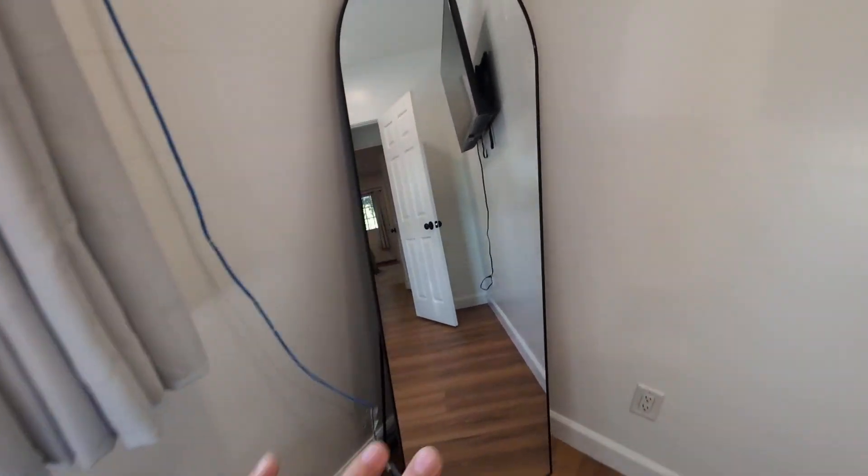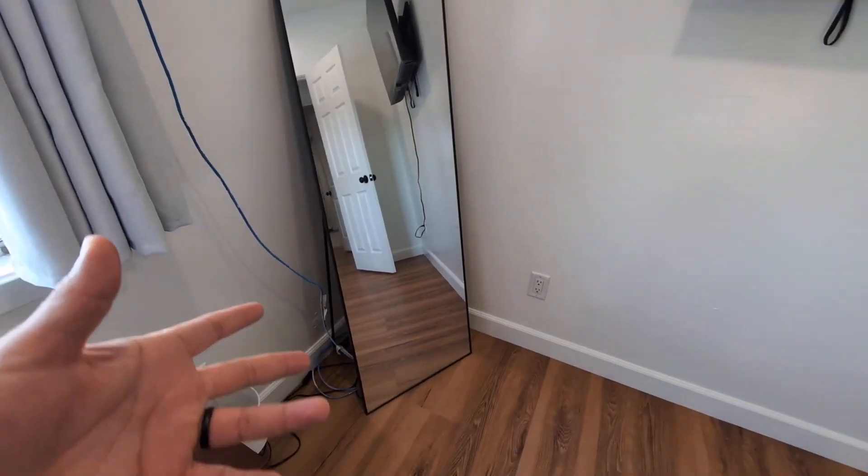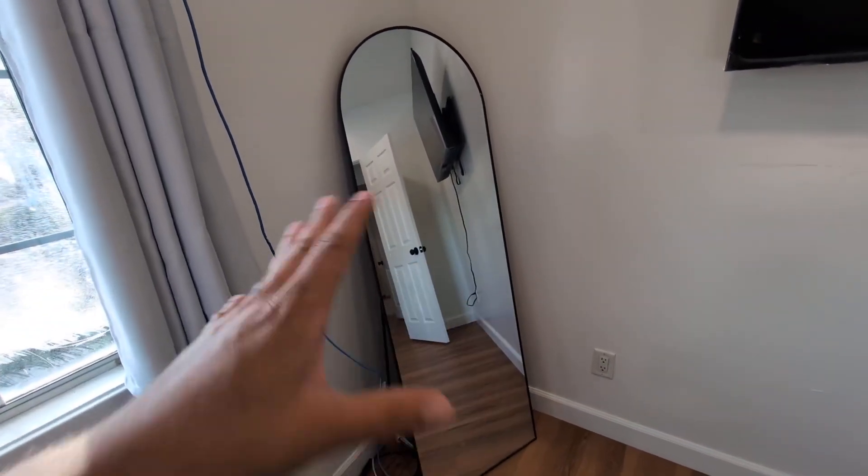Hey everyone, so today we're going to be reviewing my Balik floor mirror. I've had this mirror now for about two years here in my room, and this has been absolutely amazing.